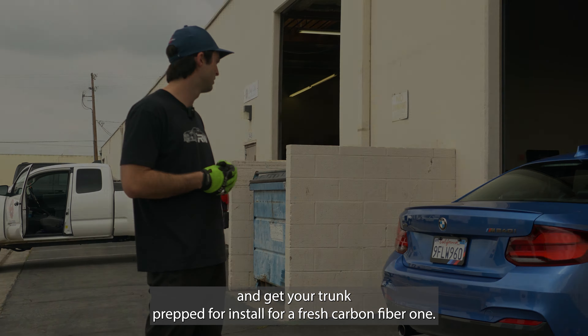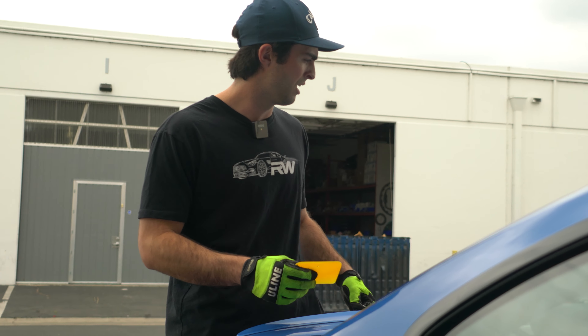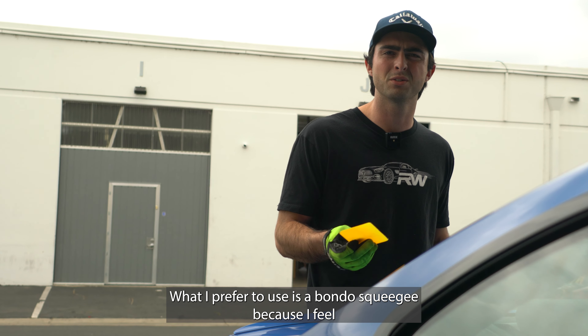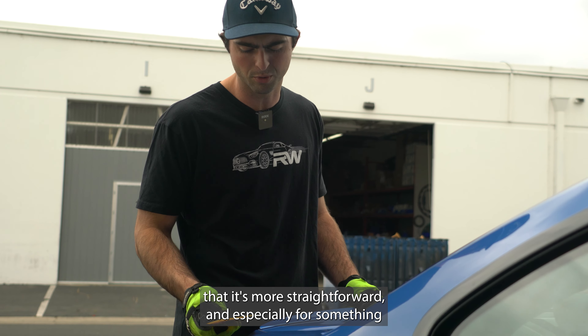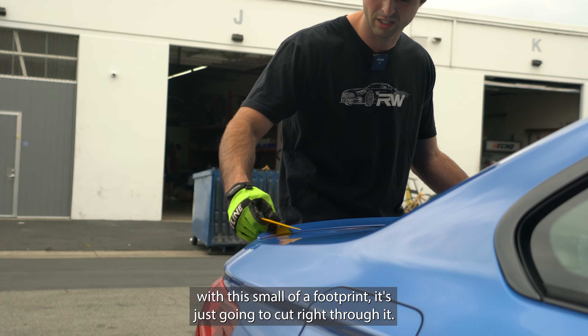For removal, the most common technique is a lot of people like to use dental floss or fishing line, which works perfectly. If you use fishing line I advise that it's braid and not mono line because if it rubs too much it can pull paint off. What I prefer to use is a Bondo squeegee because I feel it's more straightforward, and especially for something with this small of a footprint it's just going to cut right through it.